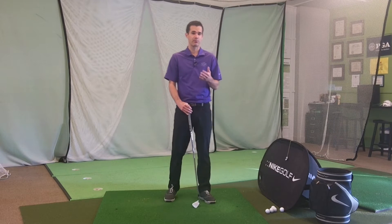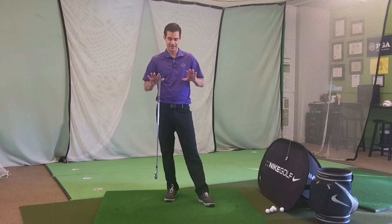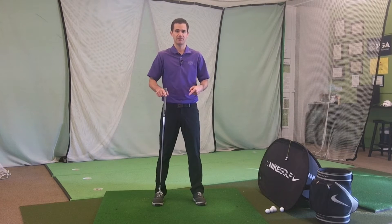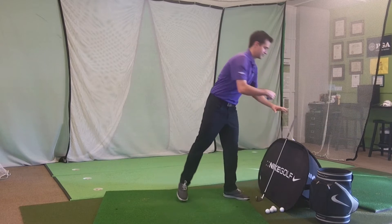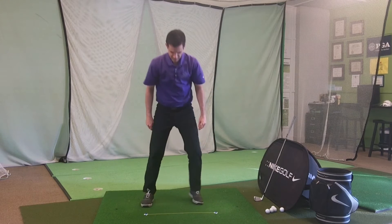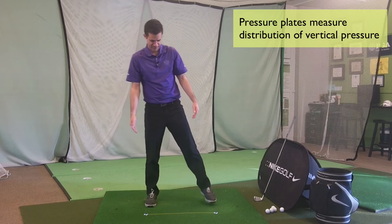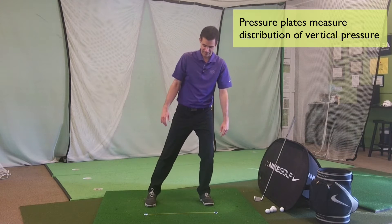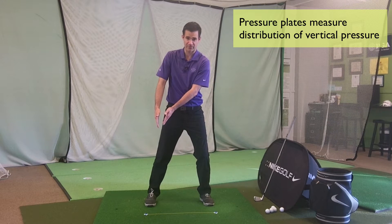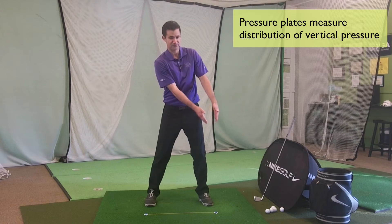So first let's talk about pressure plates. The most common one would be BodyTrack, but pressure plates are just taking where my body is pressing into this mat and then averaging it. Think of it like a scale — if I've got my feet along this scale, I could have 100% on the right, I could have 100% on the left. I could have my body over here but be pushing down with the trail foot and it would shift along the scale, or I could be pushing down with the front foot and have it shift towards the target.